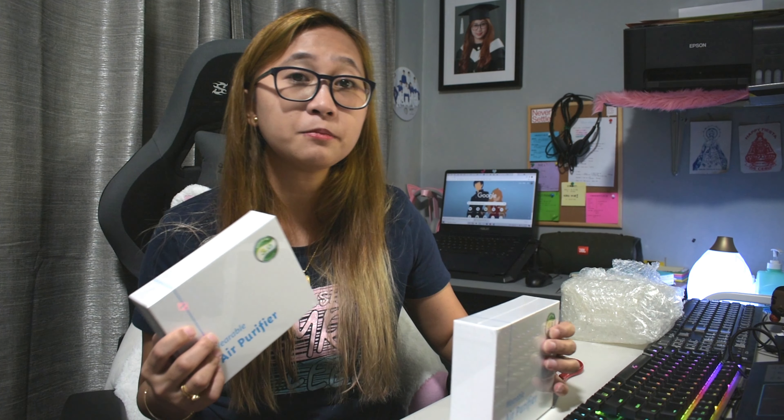So as you can see I got here two of the W3 model — that's version 3.0 — but we will just be unboxing one. So let's go ahead and unbox it.